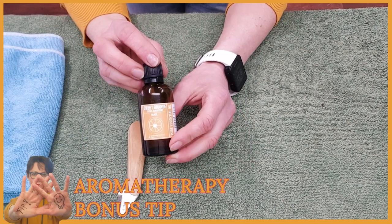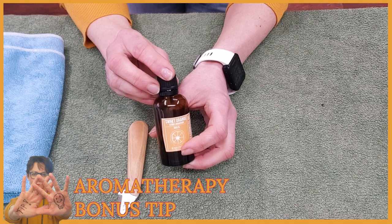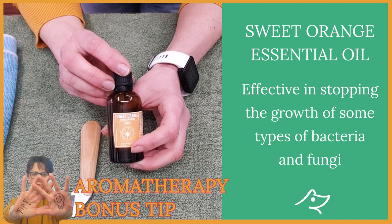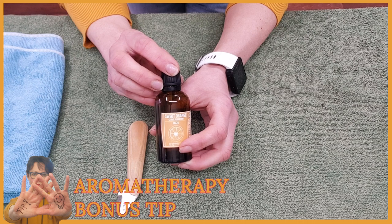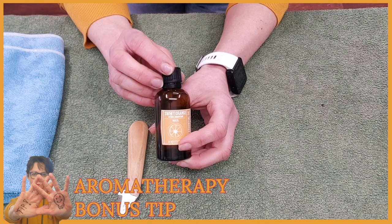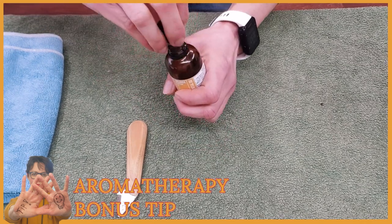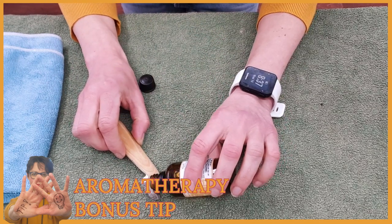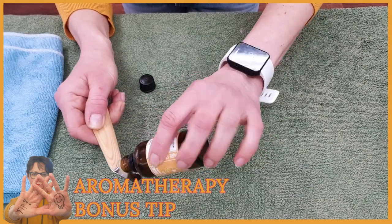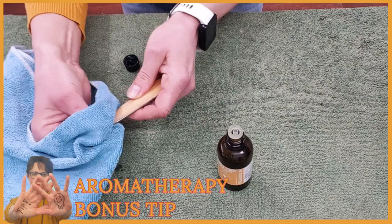Here is my extra aromatherapy tip: you can use sweet orange essential oil to clean your hand stripping tools. Sweet orange essential oil can be effective at stopping the growth of some types of bacteria and fungi, and it is safe to use — non-toxic, non-irritating, and non-sensitizing. This oil is not considered phototoxic and it's safe to use around dogs. You just put a drop on the blade and each side of your stripping knife, then wipe with a clean cloth.